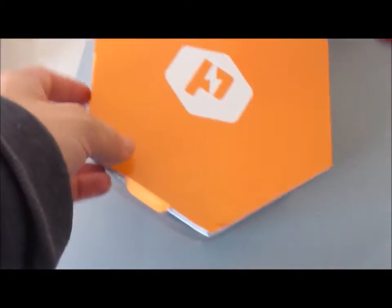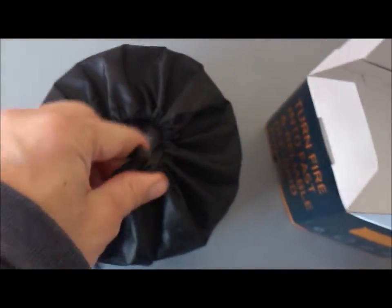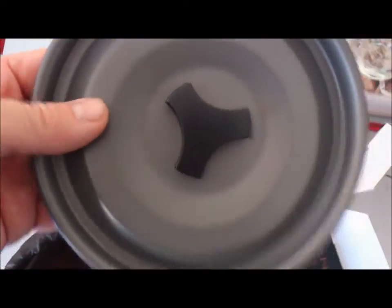So this is the box with bubble wrap on it. Let's see what's inside. I'm doing everything with my one hand only, so please be patient. This is the lid — pretty sturdy, metal.